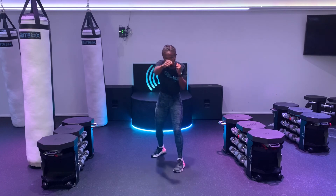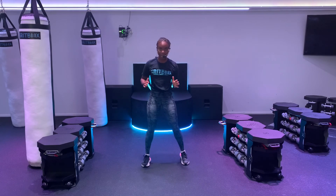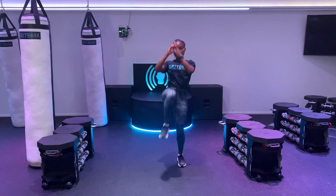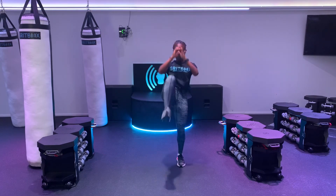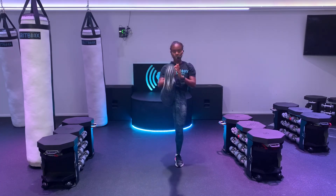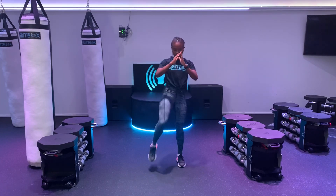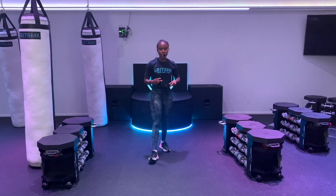Give me one more. Jab, cross, jab, cross, slip, cross. Awesome. Shake out those shoulders. We have the squat to front kick now, ten total. Here we go. Squat, kick. Make sure your chest is up on those squats. We're alternating legs. Driving that heel up high. Five. Six. Seven. Get low on your squats. Eight. Come on, finish strong. Nine. And ten. Great job. Shake it out. You get to do that two more times, and then you are done.